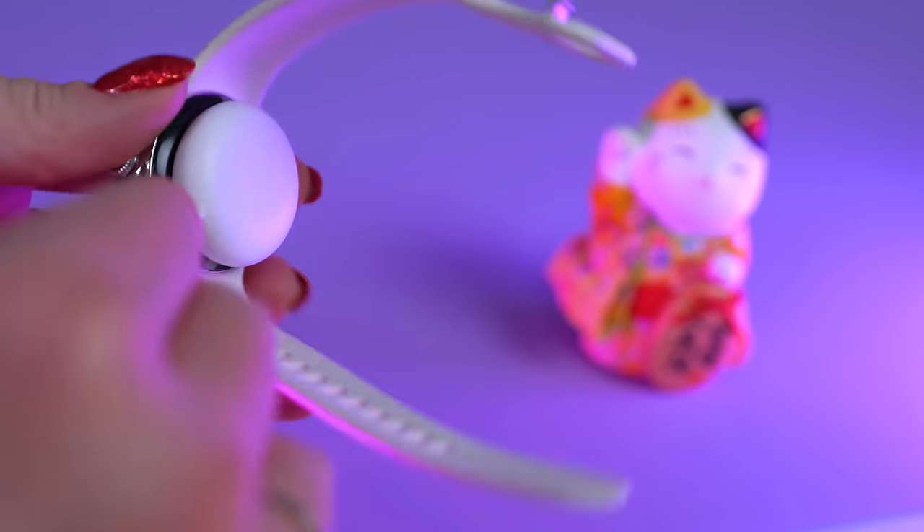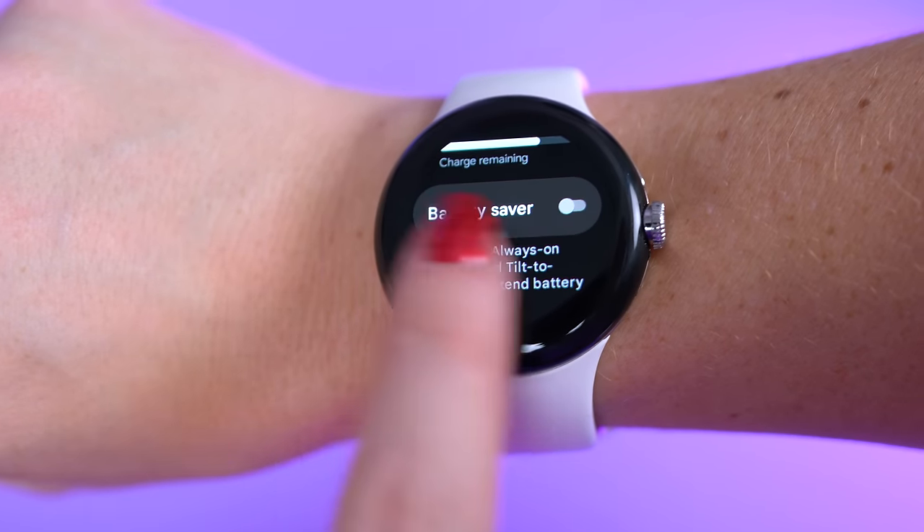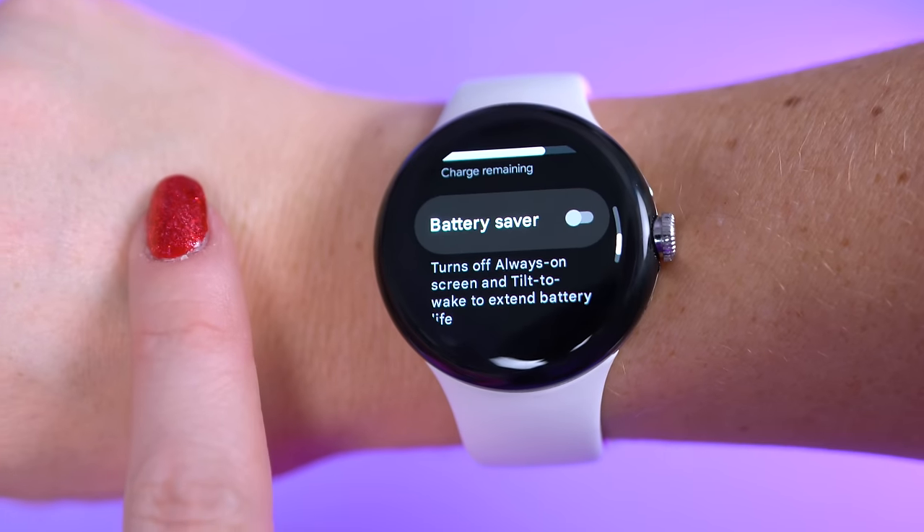I do have to charge this watch every single day. I prefer to wear it to sleep because I like to track my sleep cycle, so I charge it in the morning while I'm getting ready. I leave it on the charger for about an hour — hair and makeup take a very long time — and by the time I'm done, it gets back up to 100% battery. Generally the battery will be down to around 25–30% after 24 hours of use, so it will definitely not last more than a day and a half on one charge. I don't use always-on display, but I do use the tilt to wake, which affects battery life.